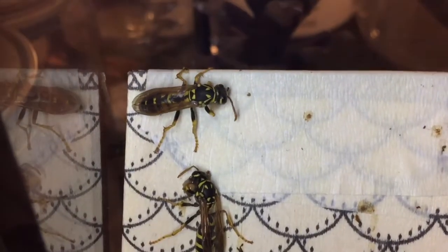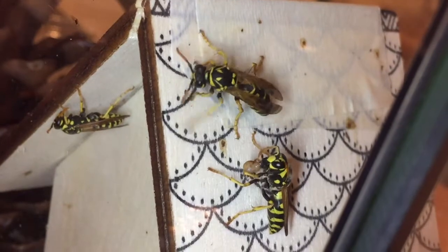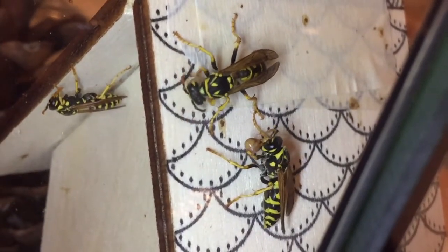So that's it for this video — thanks for watching. We'll be posting more videos of our local Indiana wasp species as the season rolls along, so check back soon and have a good one.